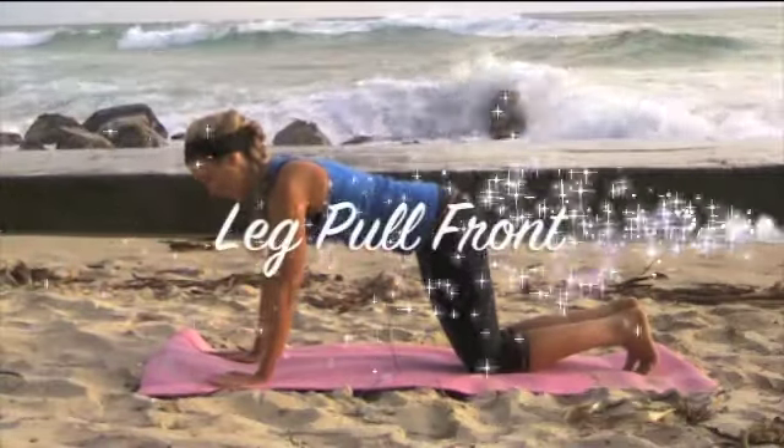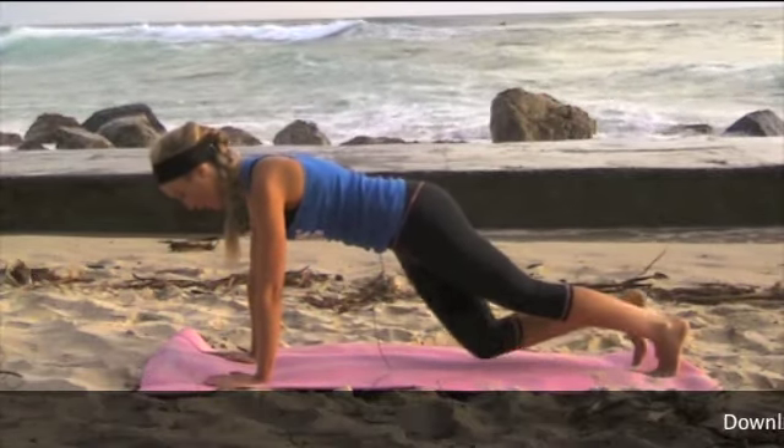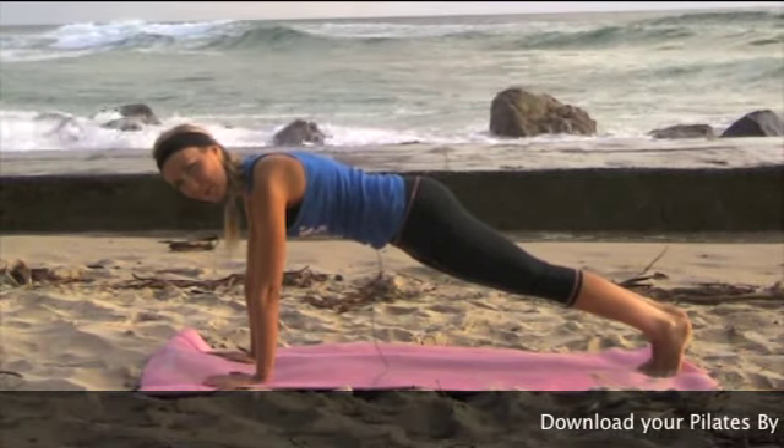Place your hands directly underneath your shoulders, draw your navel onto your spine, and then lengthen your legs out so we're in a full plank position. You're going to squeeze your thighs together, draw your navel onto your spine, and squeeze the bottom.